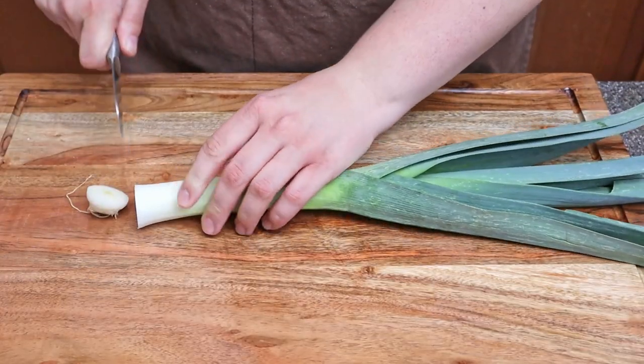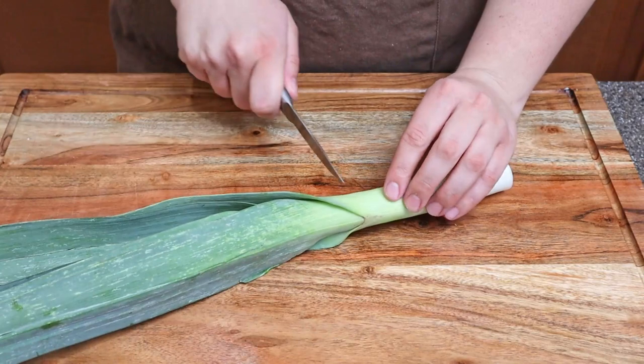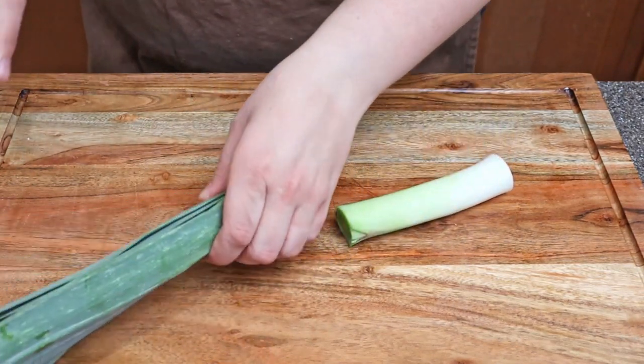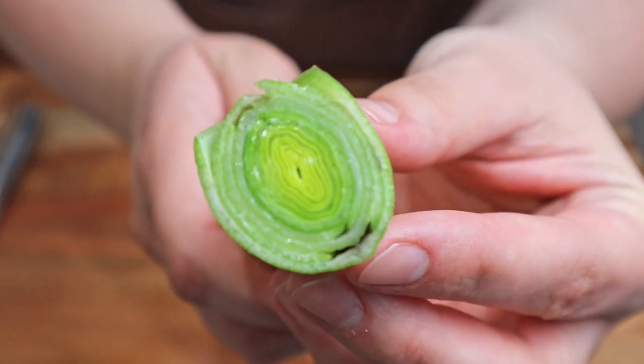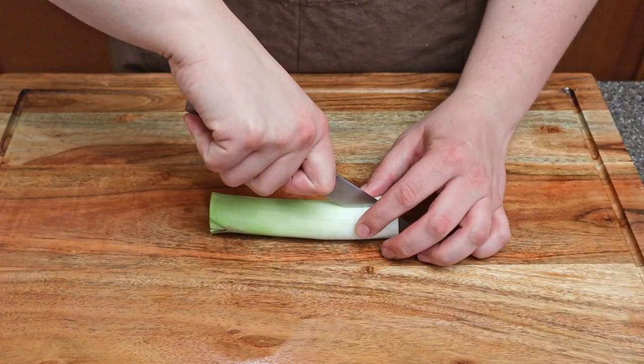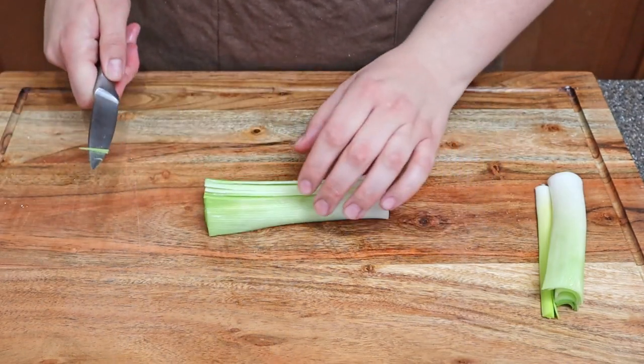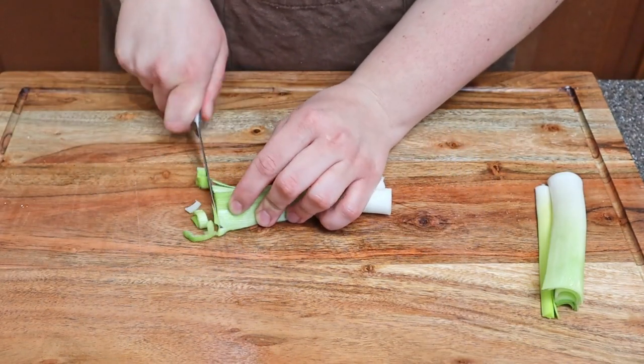Now we're going to cut up our leek. If you've never used a leek before, or if where you're at they don't have leeks, it's pretty much like a giant green onion slash scallion. So if you don't have leeks, using an onion instead will definitely work. Also make sure to wash your leek very well because dirt can get trapped inside all of the crevices.